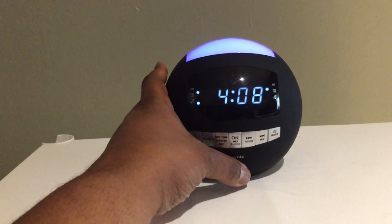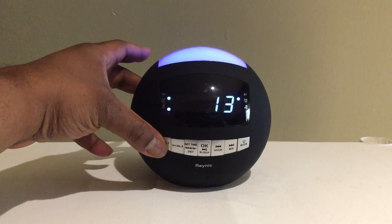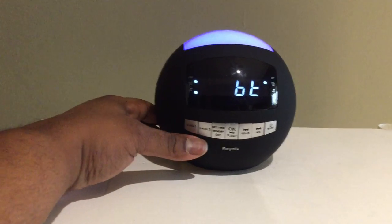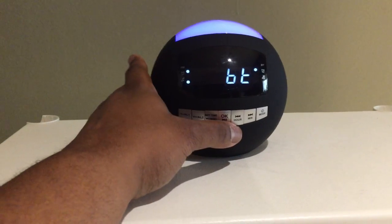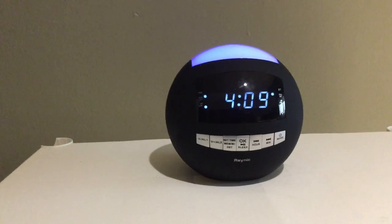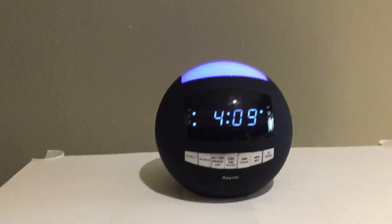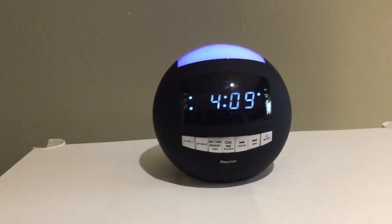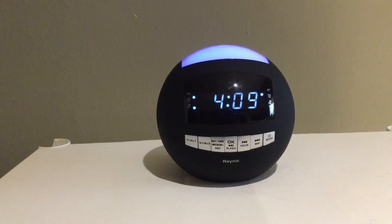Now with the on-board controls, this is your volume down and your volume up. You can forward to the next track in your playlist, or if you have it connected to one of your favorite streaming stations, you can forward along on there as well.